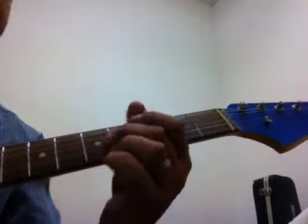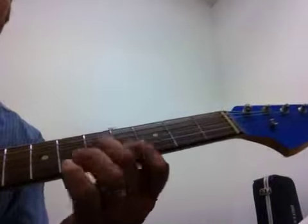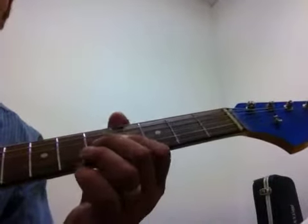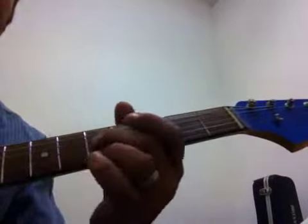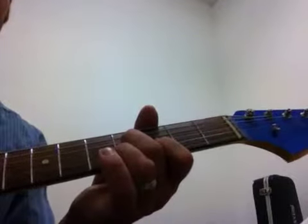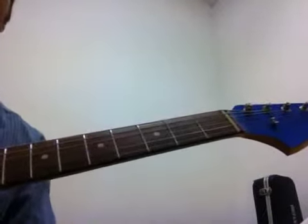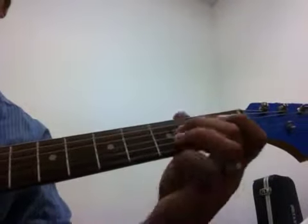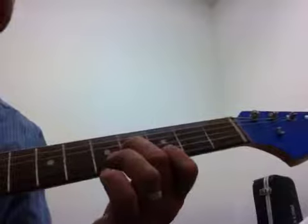You're going to hold this first note a little longer. 1, 2, 3, 4. Try that one more time. Slide up 5. 1, 2, 3, 4. And then you go faster.